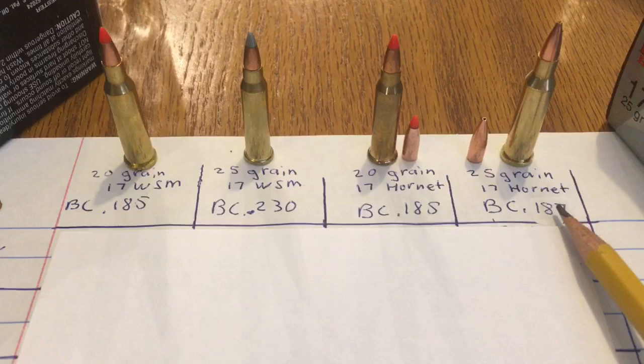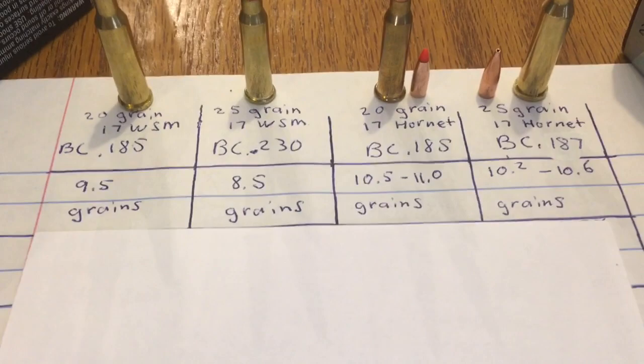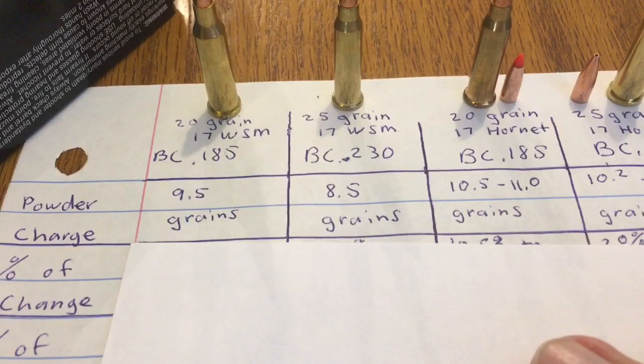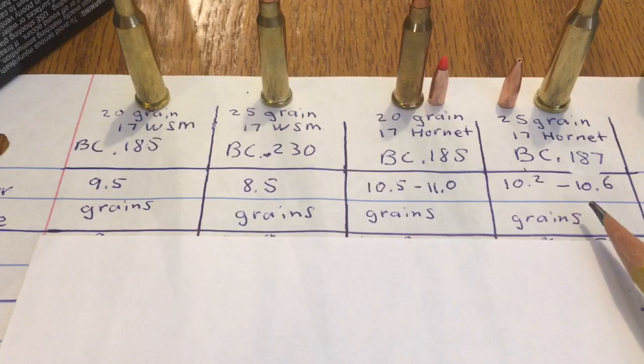On this cheat sheet I figured it'd be important to figure out what the powder charges actually are. Going from left to right: the 20 grain 17 Winchester Super Mag is loaded with nine and a half grains of powder. The 25 grain 17 WSM has eight and a half grains of powder. Then you can start to see the increase in powder charges over in the 20 and 25 grain 17 Hornet, eventually topping out at right around 11 grains of powder.